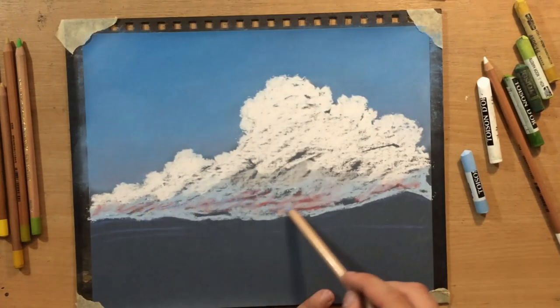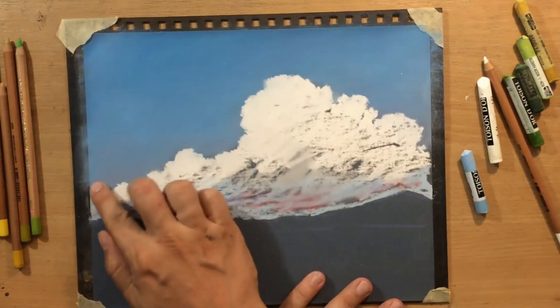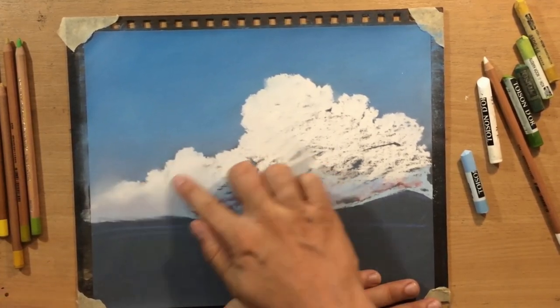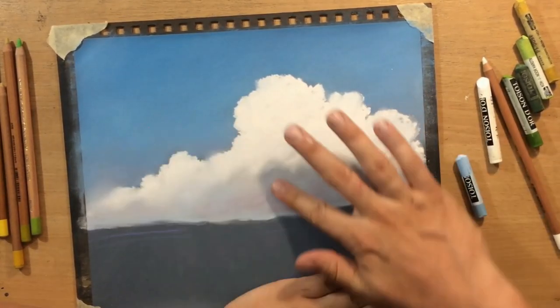At the bottom I added a touch of some other colors - a touch of light blue and even a touch of red - to create some reddish and purplish tones where the clouds are going to be a little bit darker. At the top they're going to be lighter, and I want to have a cleaner edge against the sky.